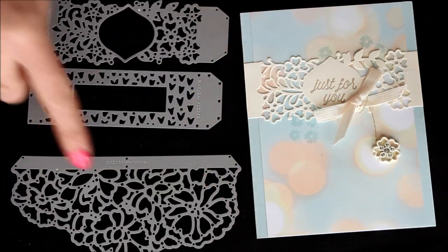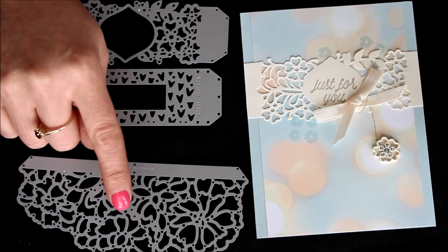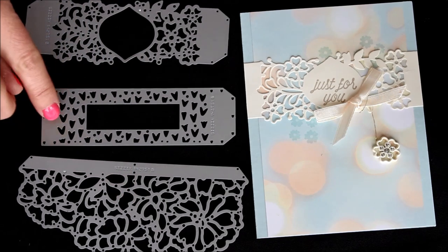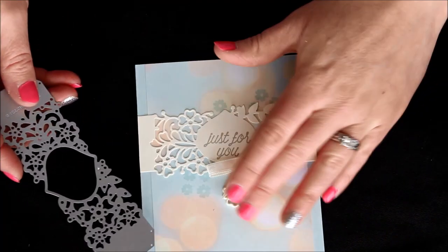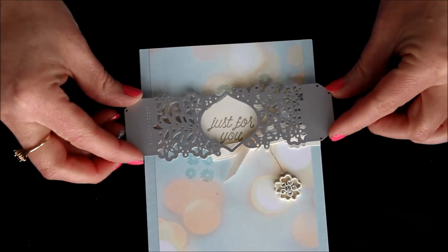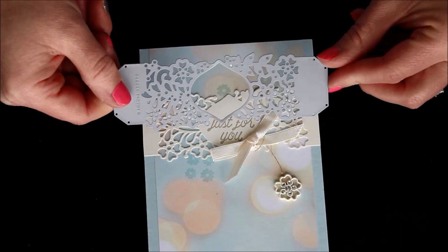I wanted to show you the three pieces in the Framelits set. This one is just absolutely stunning — perfect for a gatefold and looks absolutely fabulous with any sort of paper whether it's cardstock, glimmer paper, foil paper, or designer paper. Then this one is like a perfect little tag with those little hearts. But the one we're using today is actually this one, which we used right across this card — I just trimmed off the little edges.